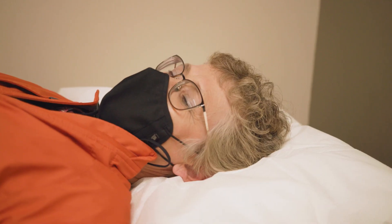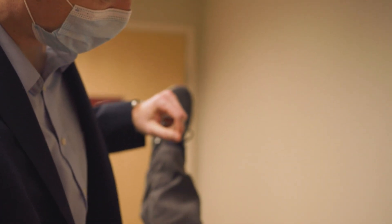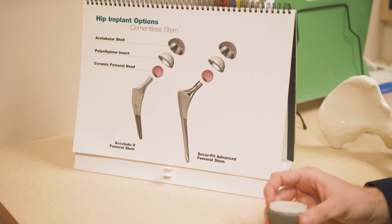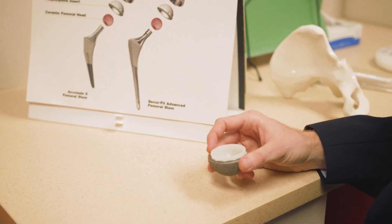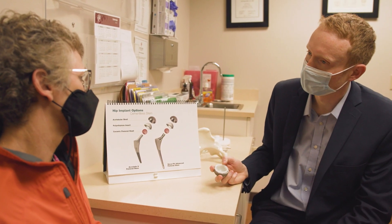One of the advantages of the anterior approach to the hip is that the recovery for patients is a little bit faster. The scientific studies suggest that especially during those first six weeks it's a little bit easier on patients — there's a little bit less trauma to the muscles and soft tissues around the hip. That said, after about six weeks those recovery trajectories converge and after a year patients are doing pretty much the same, but for a lot of the active patients here in Central Oregon those six weeks can make a big difference in terms of how they feel after surgery.